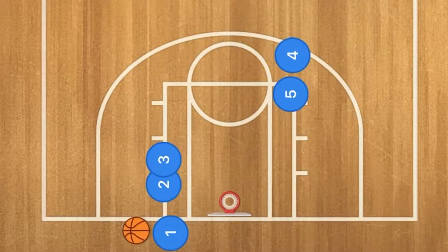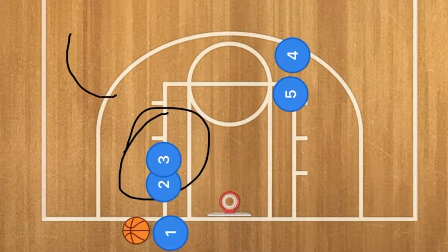Hello basketball coaches and basketball players. My name is Alan from Al's Basketball Training and today I get to show you this fantastic basketball play that we're going to call the Offset Lines. This is a baseline inbounds play and we're going to try and get an open layup or an open shot.